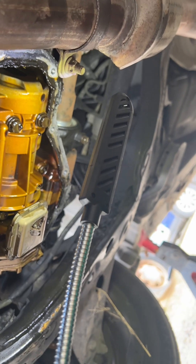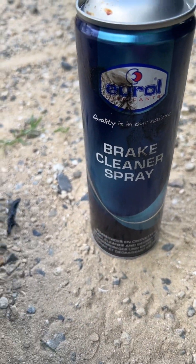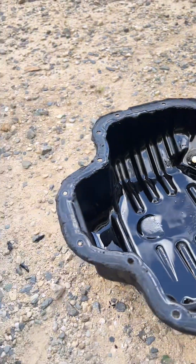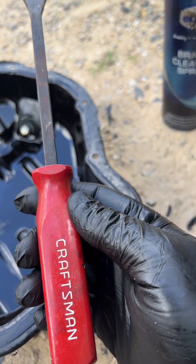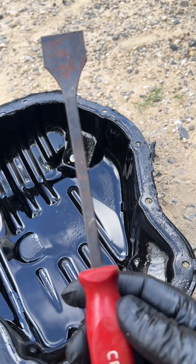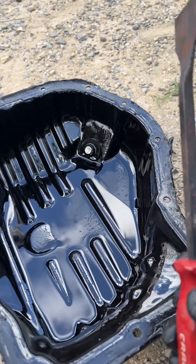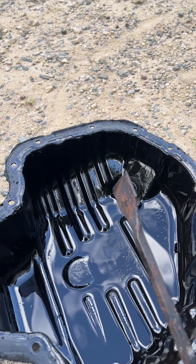Then we'll install fresh new sealant and reinstall the bolts. Make sure you have plenty of brake cleaner or degreaser in stock. I'm not going to bore you with the entire cleanup, but the tool I'm using is a gasket scraper — I've had this one in my toolbox for a long time. It's got some rust on it but it still does the job. I'll clean it up with degreaser and wash it away.